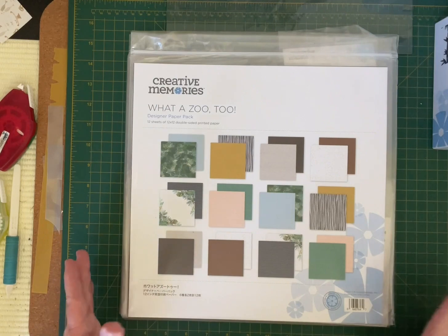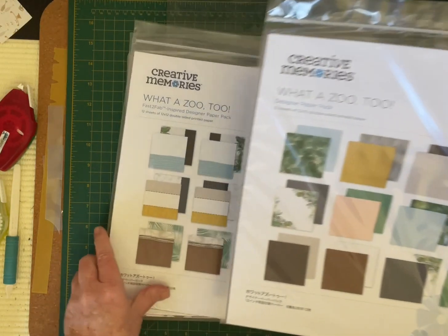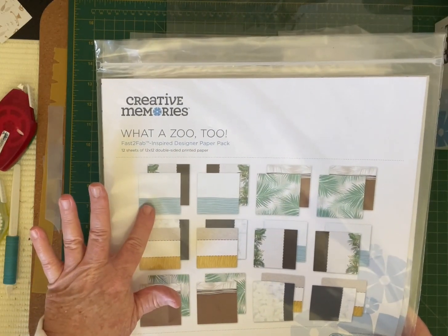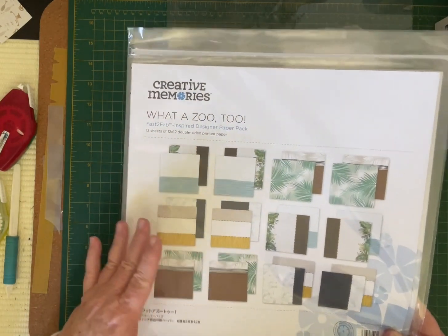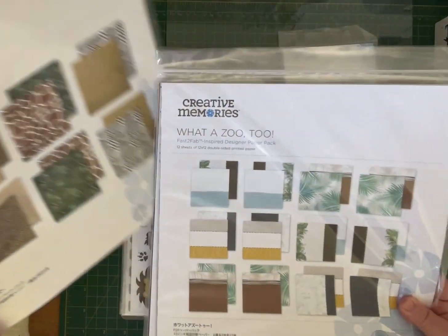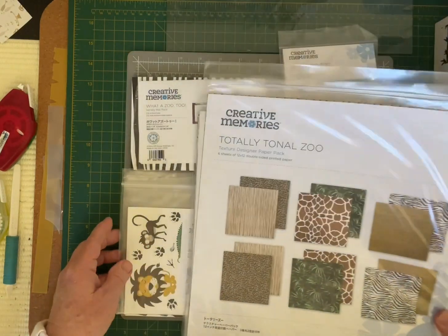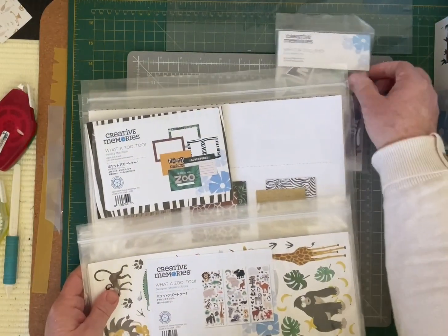With this collection you get two paper packs: your designer paper pack and also a coordinated cut paper pack that is the Fab 2 designer paper. The Fab 2 pages have designs that already have borders, so you just add your photos and stickers or embellishments and the page is completed. They've also brought out a Total Tonal Zoo paper pack, and coordinating stickers, variety mats, and embellishments.